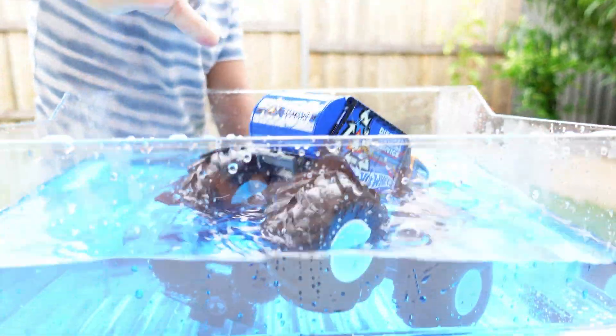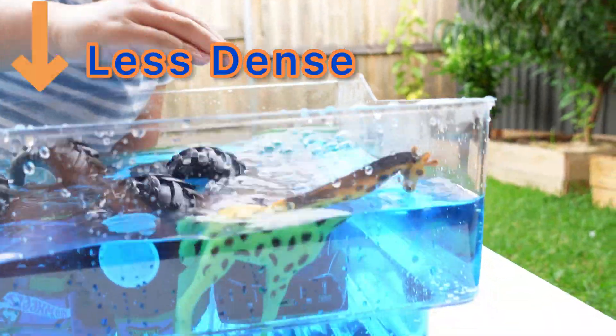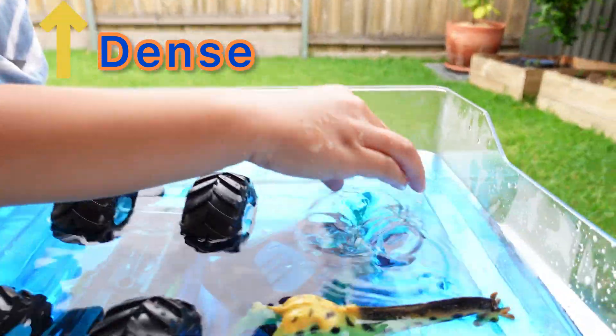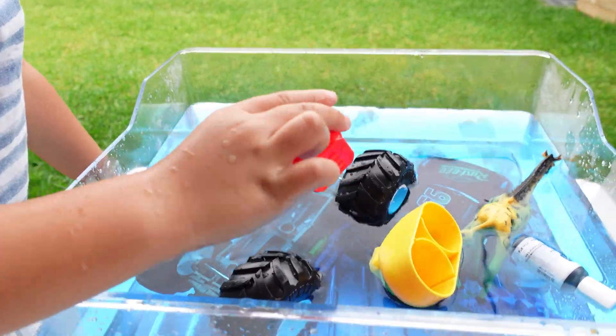The next activity is sink or float. This will encourage your child to make predictions and observations about density. Objects that are less dense than water will float, while objects that are more dense than water will sink. This is a fun way to keep your preschoolers occupied. You can add food coloring into the water to make it more fun.